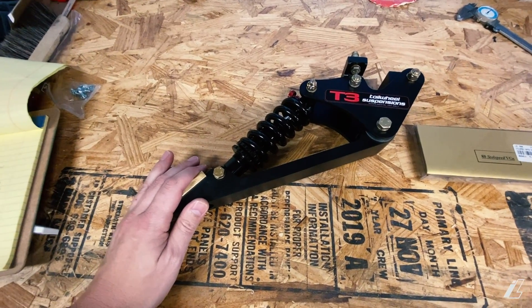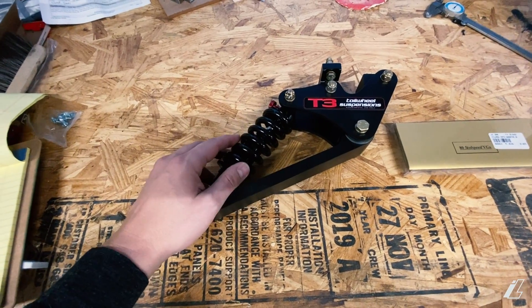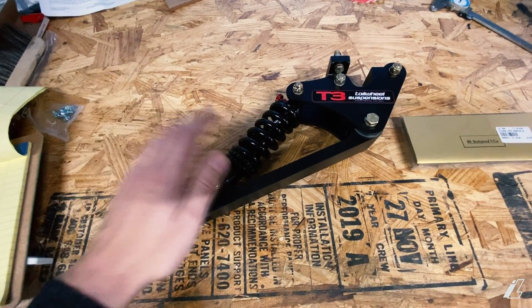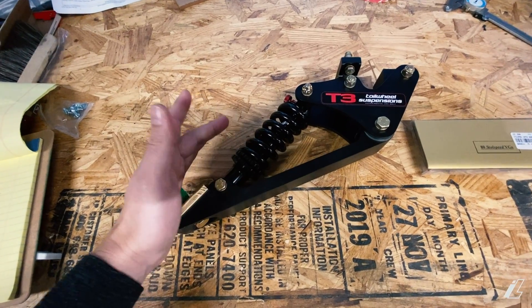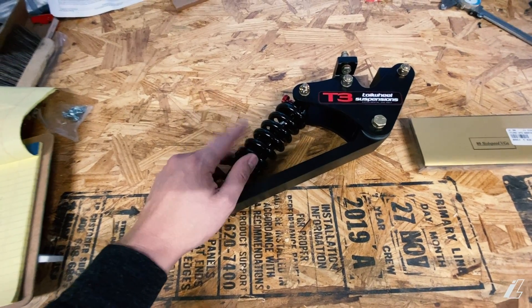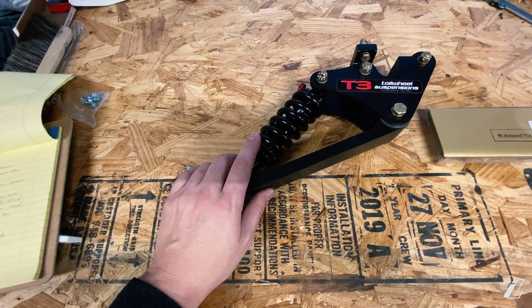I've got to thank Dan with Super Cubs North because he's helping out with this — it's a special deal he did for me. We're going to be putting this on the S6 to kind of help show some RANS aircraft running the T3 suspension. So thanks, Dan. I'm going to include a link in the description to Super Cubs North where you can get a T3 like this for your airplane. They have lots of applications, even for bigger stuff — really cool product, I can't wait to try it out.